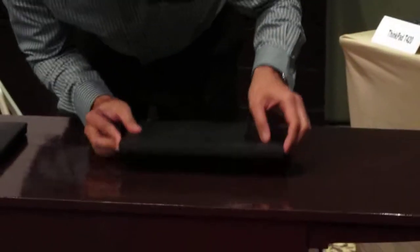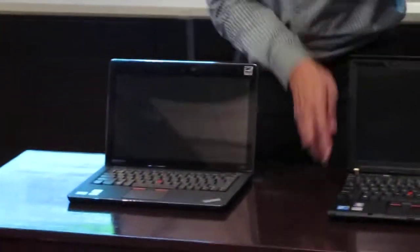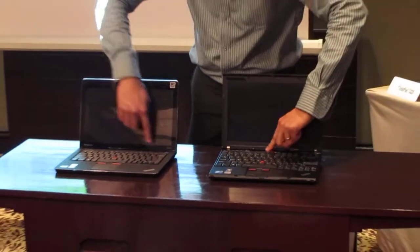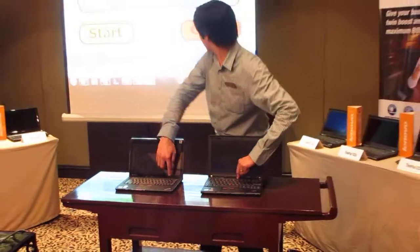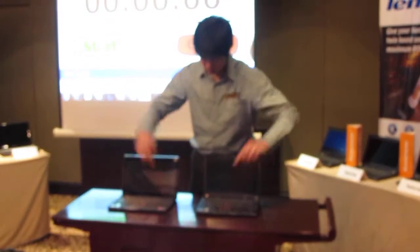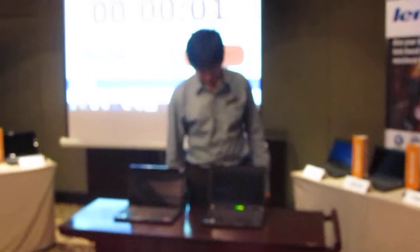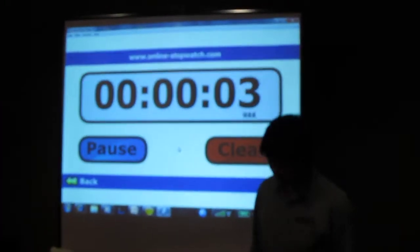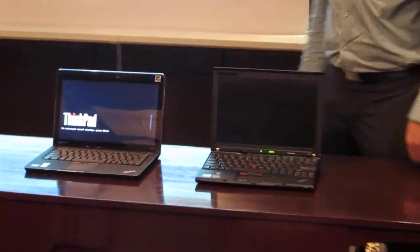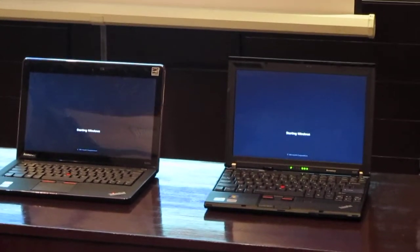So we'll do a live demo on how fast this one can boot up against this one. Both Windows 7, and we'll use a timer. That's around almost 10 seconds now.